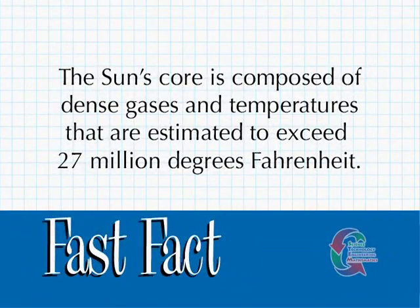The sun's core is composed of dense gases and temperatures that are estimated to exceed 27 million degrees Fahrenheit.